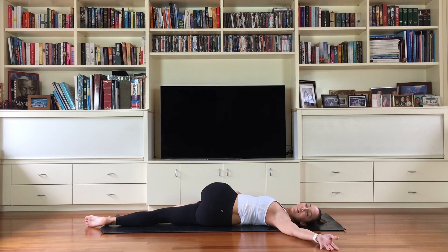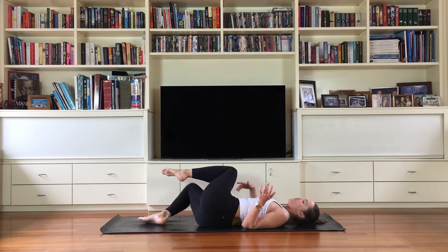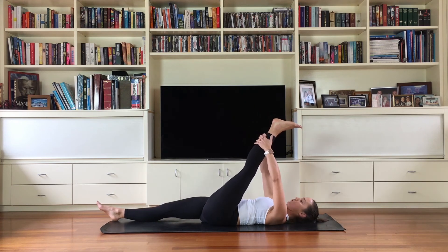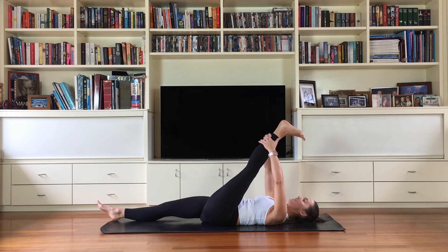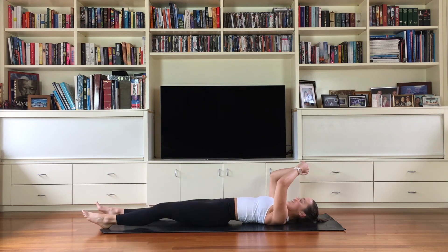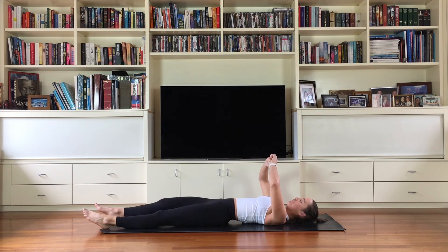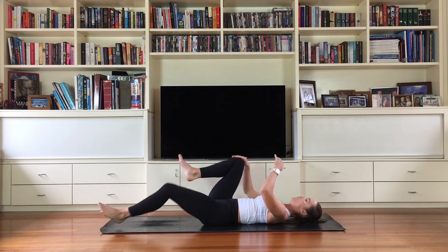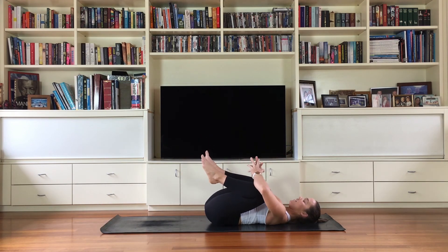Slowly coming back into center, kick the heel up one last time for your hamstring stretch, bring it in. Full breath in and out, and then let the leg go for a little shake out on the ground before you bring both knees in towards your chest. Add that little rock if it feels nice for you.